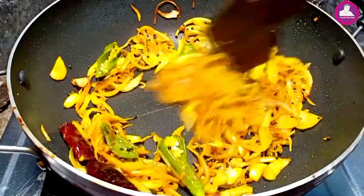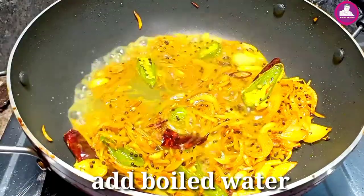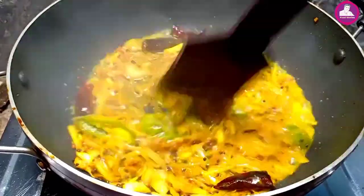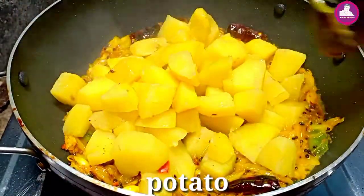I will mix them in a little bit. I will mix them in the pan with sauce. Now, we have to put the salad on the pan. I will put the salad on my salad.